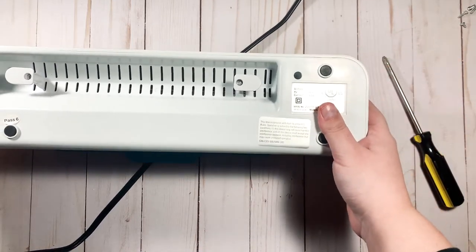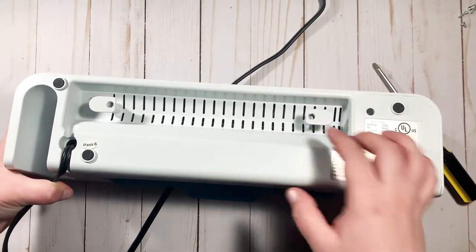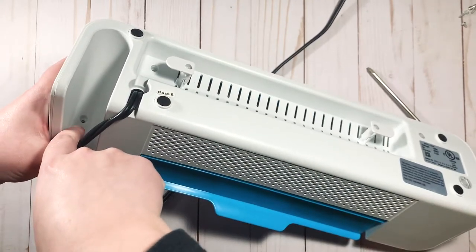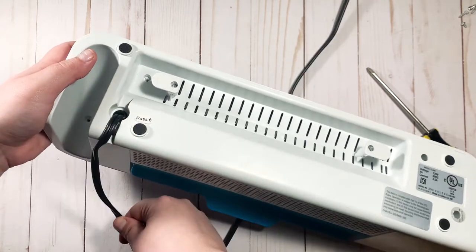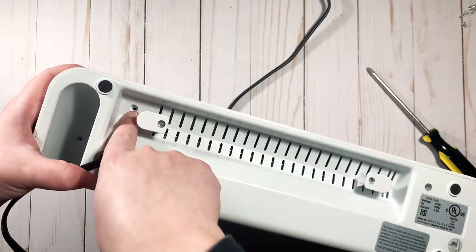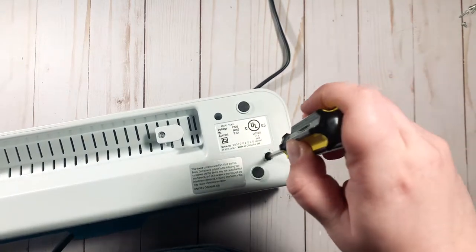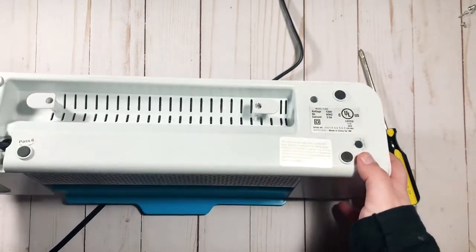To get into this thing, you don't need to worry about those two end screws — I originally took them off but realized I didn't need to. You need to take out the following screws: one here under the handle, one on the inside, one underneath — this one's easy to miss — one underneath the cord where the cord goes to hide it, one there, one right there, one over here, and then the one underneath the sticker. I just poked in there with a screwdriver and realized there was a screw down in there.